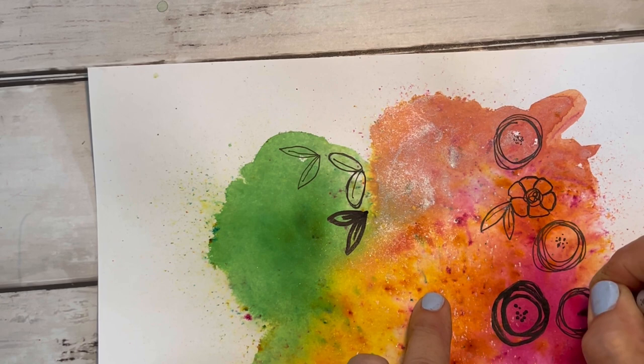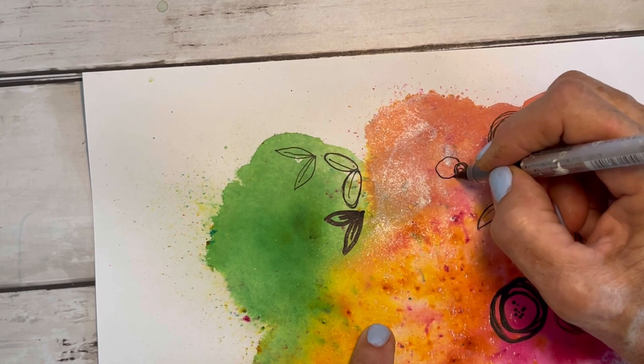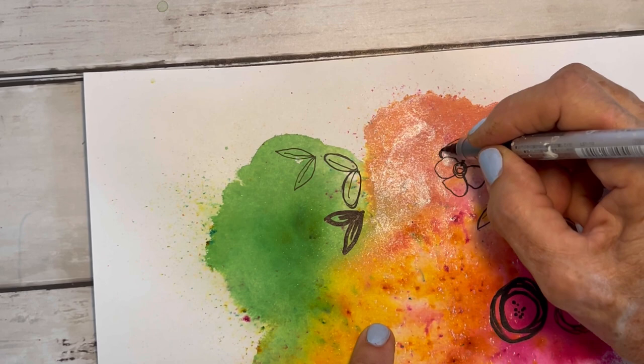I like the Kuretake just because of the nib and how it flows out. Here I'm just going to do a quick little circle with some petals. On this part you can go over it again to give a little bit thicker line, which is going to help when we cut them out.